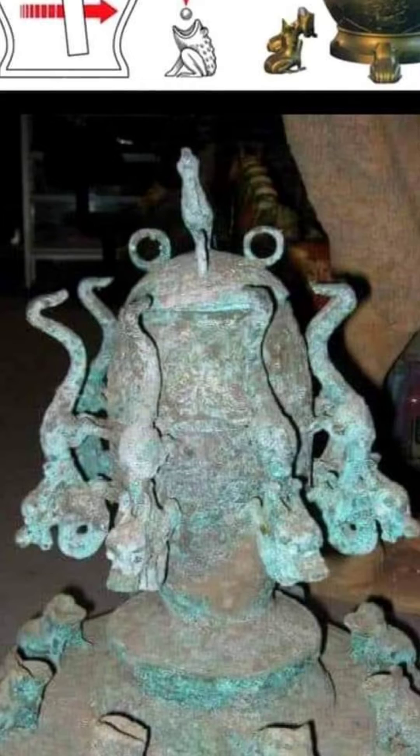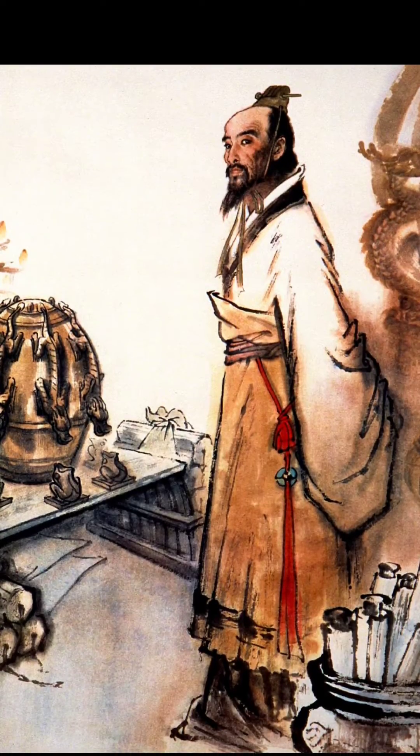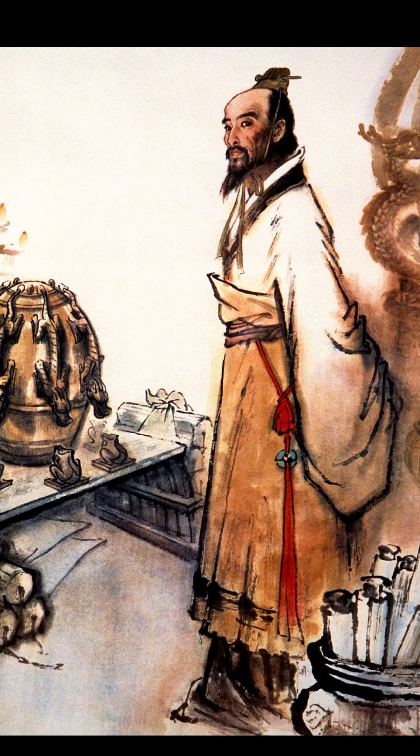Known as Houfeng Didong Yi, which translates to 'Instrument for Measuring the Seasonal Winds and the Movements of the Earth,' this innovative device provided a qualitative measure of the oscillatory motion generated by earthquakes or other disturbances on the Earth's surface.